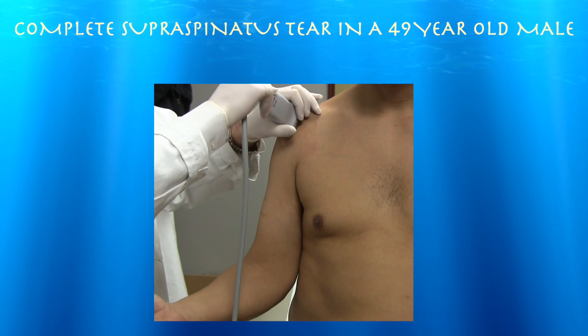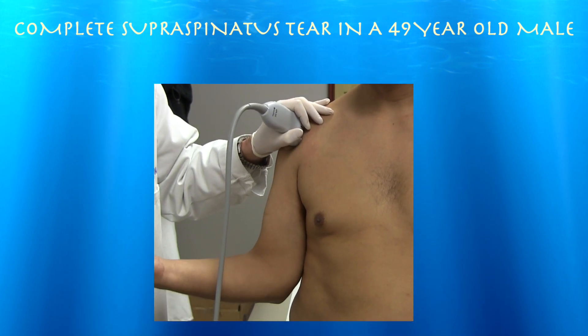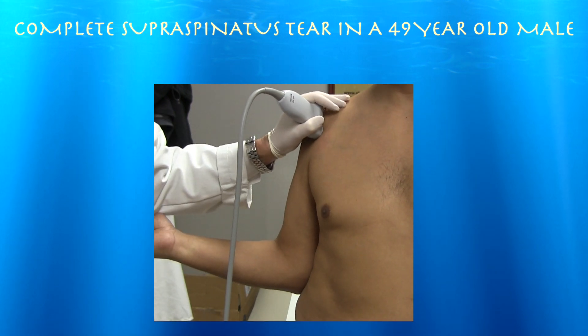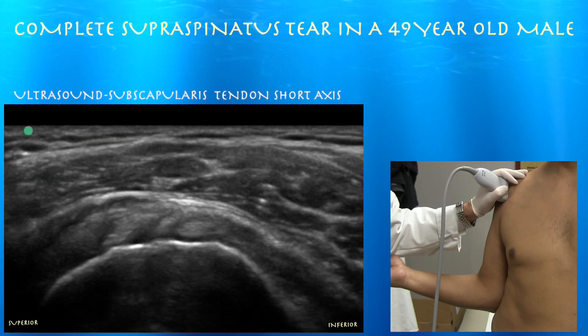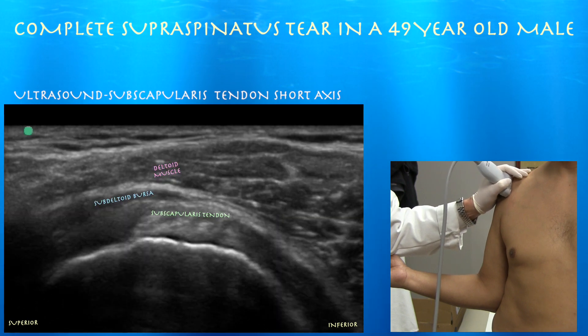I'm just going to go ahead and do a quick short-axis view of it. Here's our short-axis view — it's fairly preserved. Again, intact subscapularis tendon. You can see a little bit of subdeltoid bursitis as well.